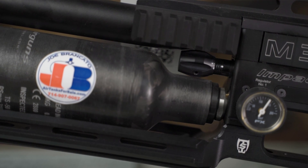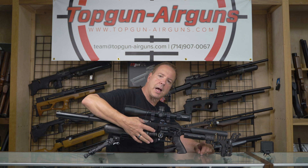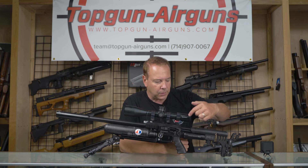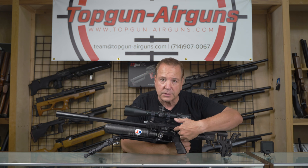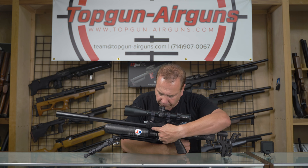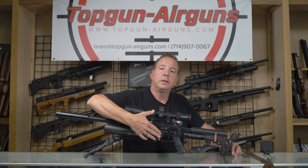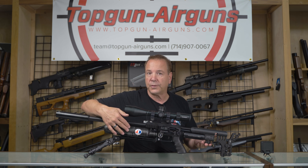This valve adjustment knob does exactly as I just explained. So now you know the function of the regulator versus the hammer spring versus the fine adjustment spring versus the valve travel adjustment knob. And then we threw in the first stage regulator adjusted relative to the second stage or final regulator.